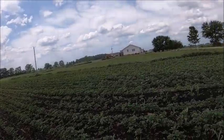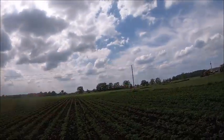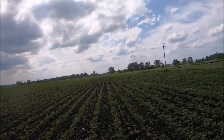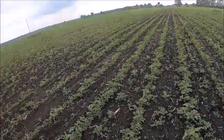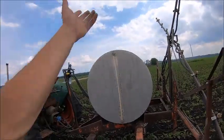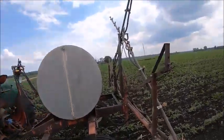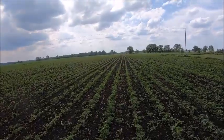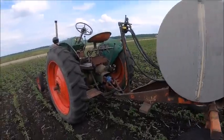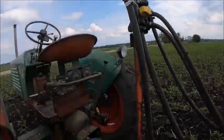I'll have one pass down and then the short rows, and there's 12 rows already done. If I hadn't lost that damn lid off the sprayer and I'd have got down here 30 minutes sooner, I'd have probably been done. But it is what it is. We'll see if we can at least get the tank empty on that last field.